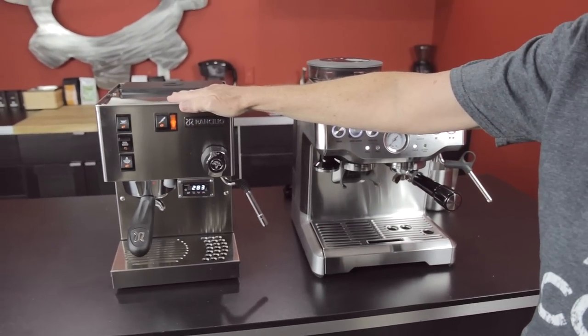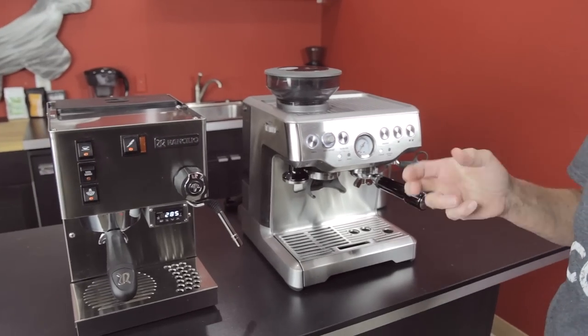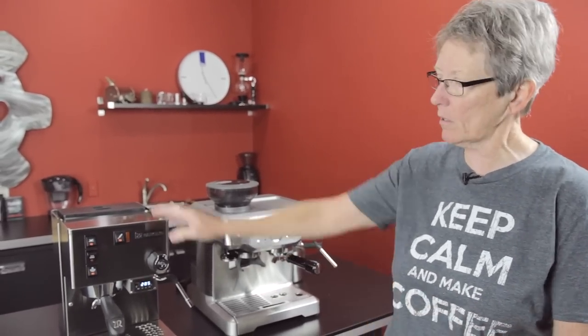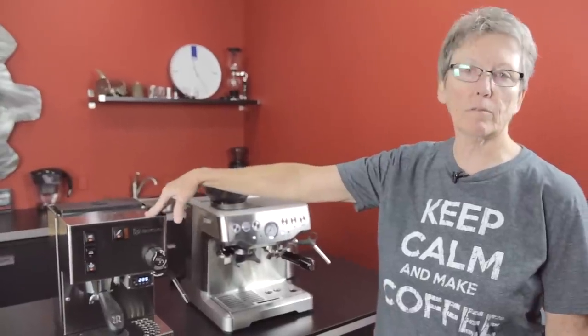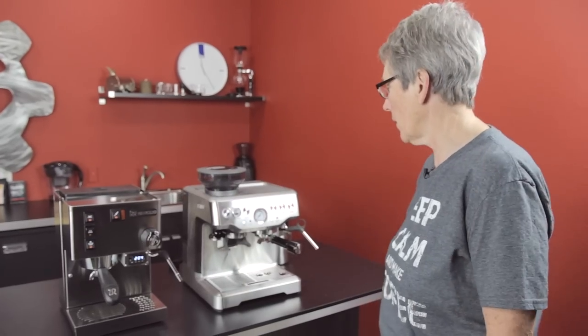The Silvia has had four different variations of the same Silvia. If you see somebody out there calling it Silvia 1, 2, 3, and 4, that's the public that has named that machine. It's still the Silvia, just different versions — they changed a couple of slight things, and I'm going to talk about that.